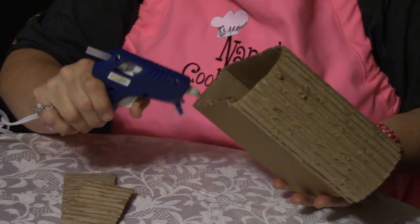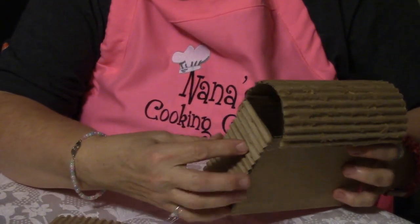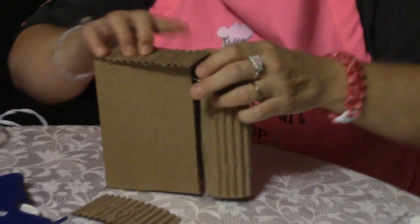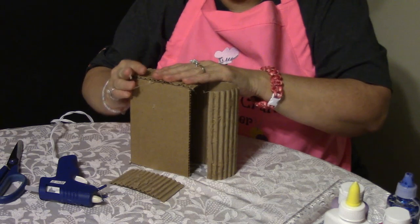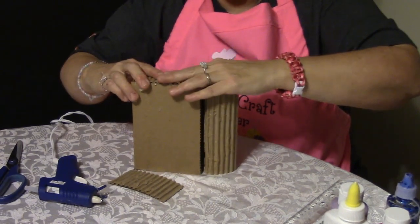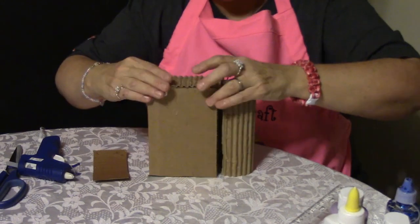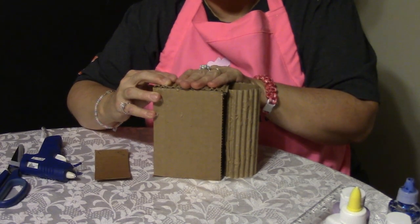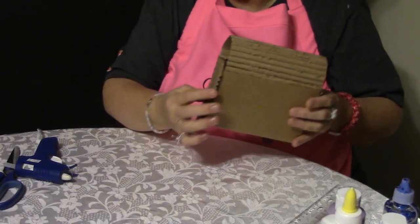We're going to glue all the way around the edge. Then we're going to take the side piece and make sure it all lines up really nicely. It is a little tricky, but you can do it — have patience. We need a little more glue if it doesn't work. Then you continue gluing the rest of the box — the other side, the same as I just showed you. So it will all come together like this.